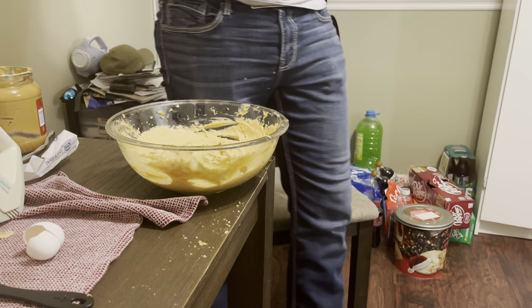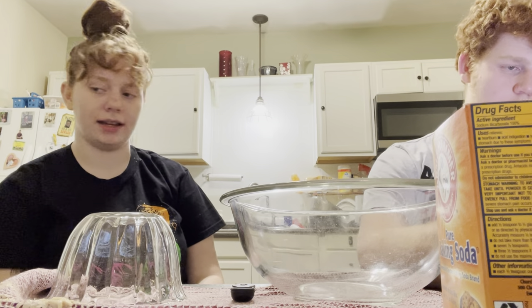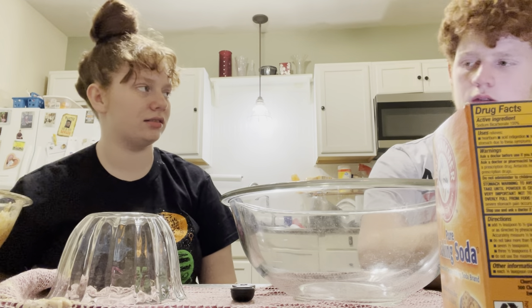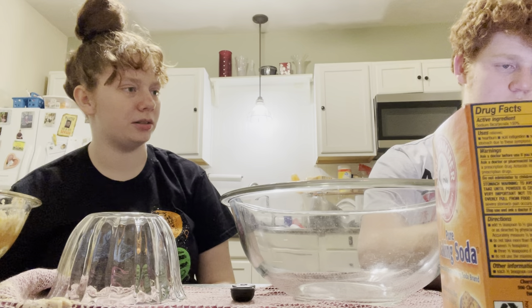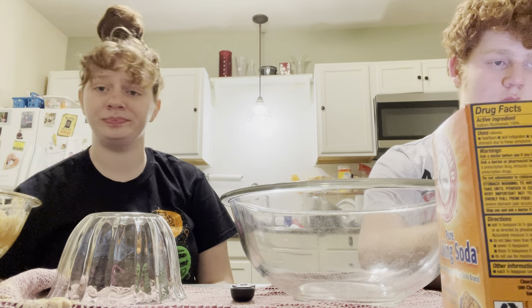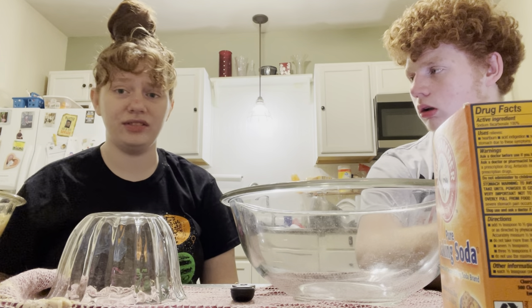Our mixture is done — done to make the dough. What's next? What's our next step? The peanut butter mixture has to be in the dough. Not yet. Separate bowl — sift flour. How do you do that? Sift flour.